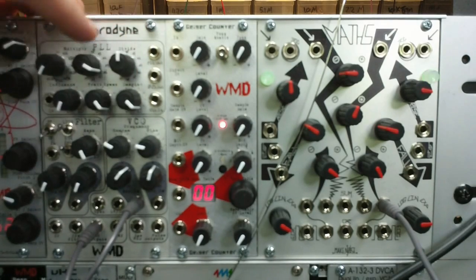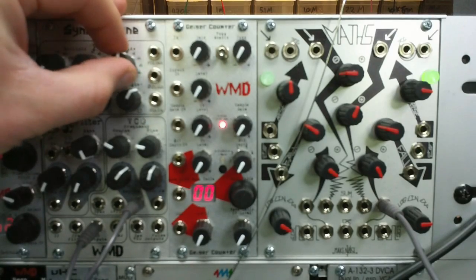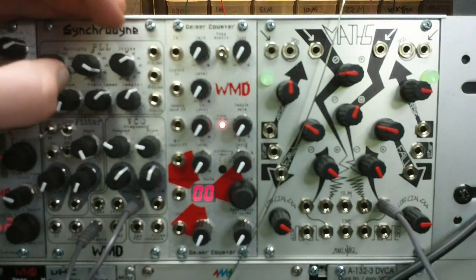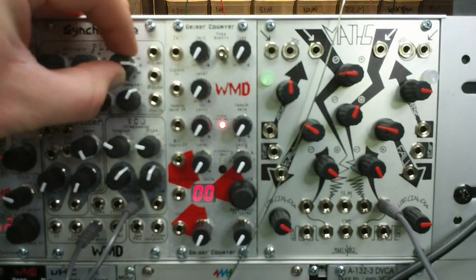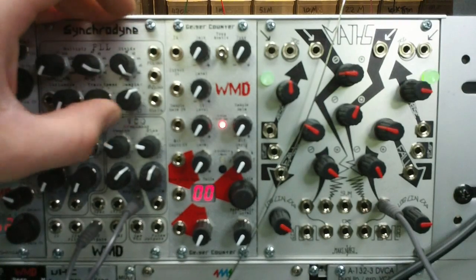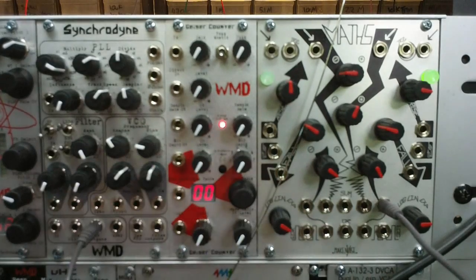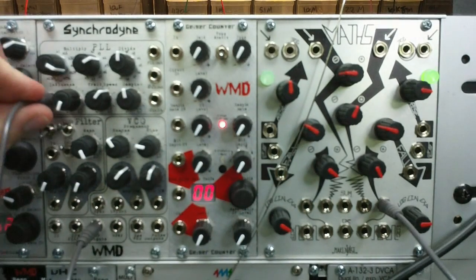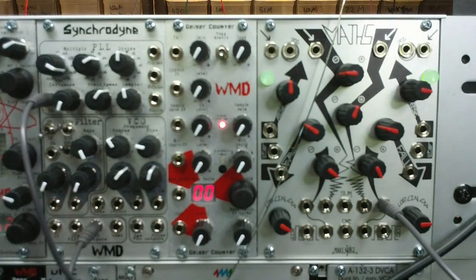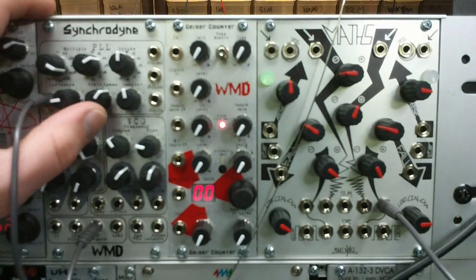Now the divide circuit is not inside the loop, so it doesn't respond to tracking speed and damping, but brings the frequency out in a stable way. The influence control will directly affect the tracking speed and damping circuit — they're all summed into a node on the PLL, so these three controls all work together.